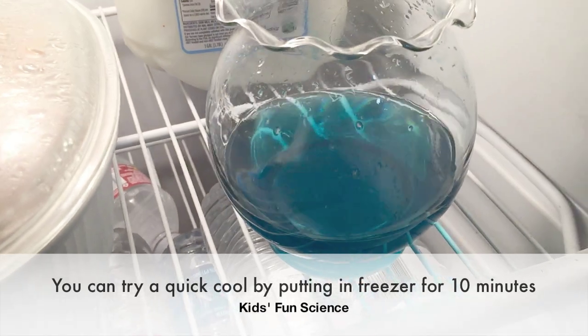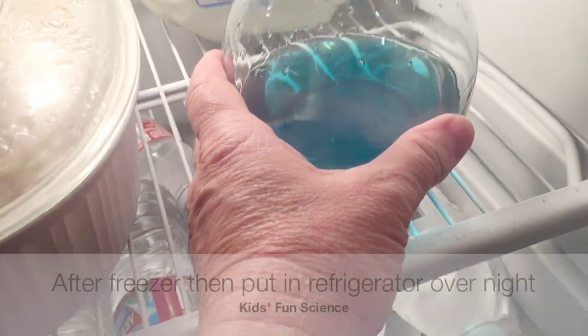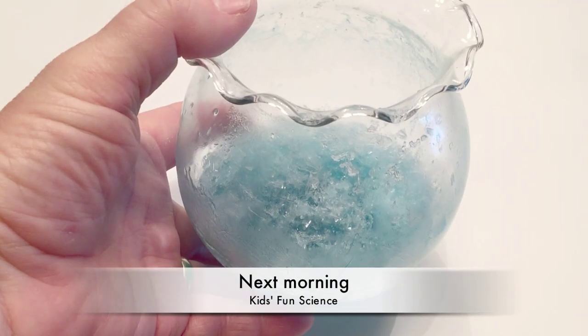We're going to place it in the refrigerator overnight. If you want to do a quick cooling process, you can put it in the freezer for the first 10 minutes and then put it into the refrigerator overnight.